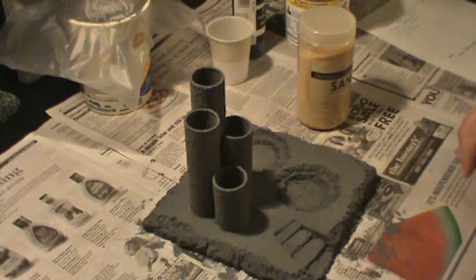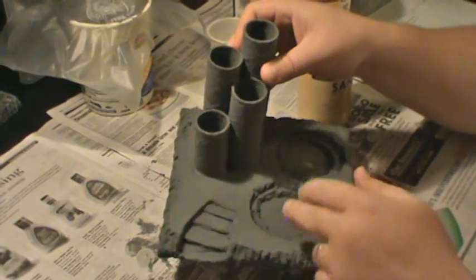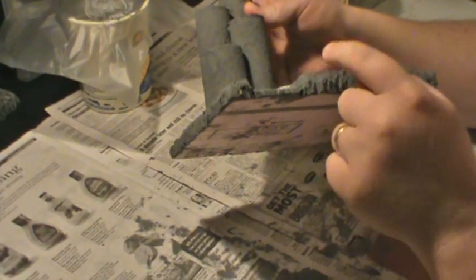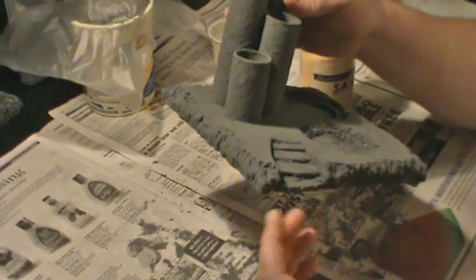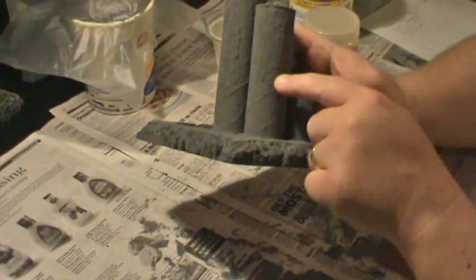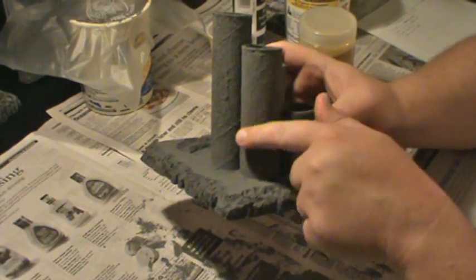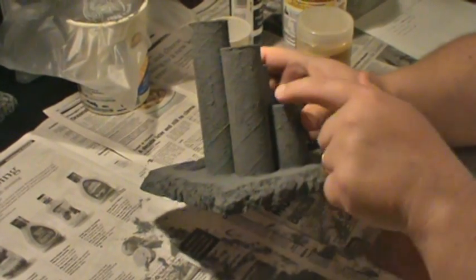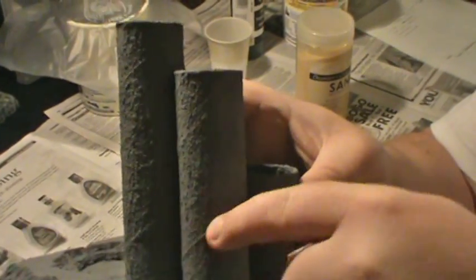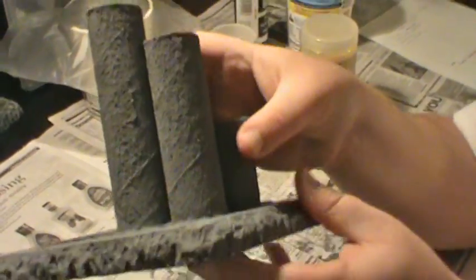Hey guys, welcome back. So I got all of the goop on here — I've got like one and a half coats. I only second coated the flat parts because the pink was showing, and I went around the edges and dabbed where I saw pink. You don't have to do two whole coats on this. I actually put some sand in the goop for the second coat. The spiral lines were showing really bad, so I put sand on here to try to give it some texture and hide some of that.